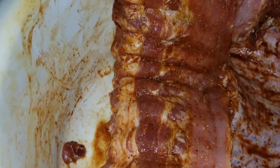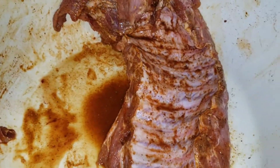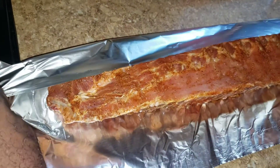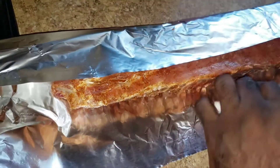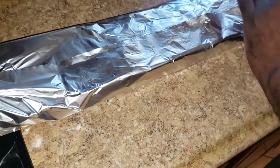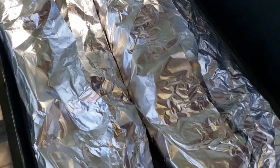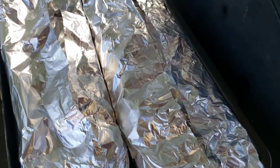Okay so what are you gonna do now? I'm gonna wrap my ribs so I can put them on the grill. It's nice and seasoned — what kind of seasoning did you put on it? Okay, it's a secret! Alright guys, so hubby's ribs are nicely wrapped and secure so they can cook nicely.